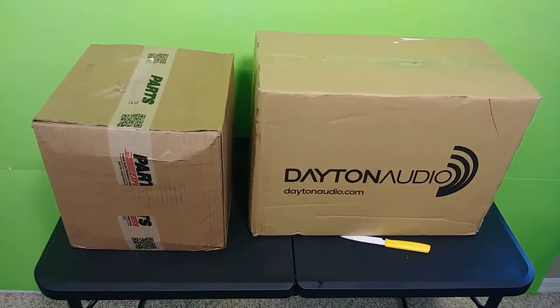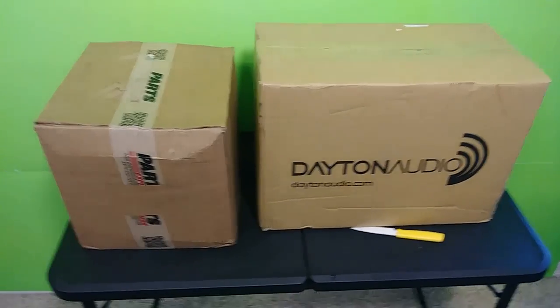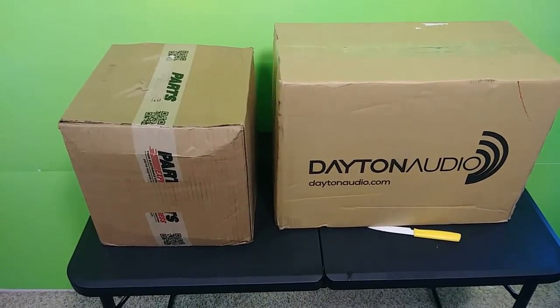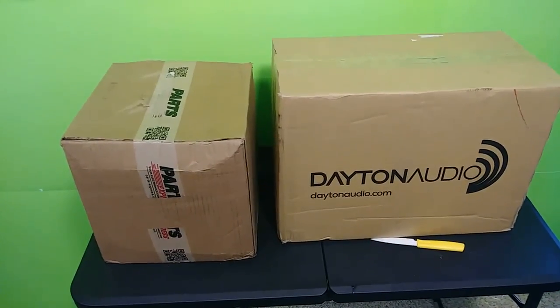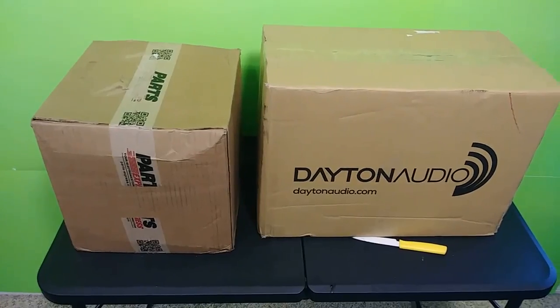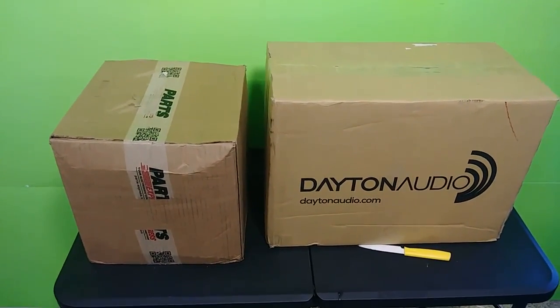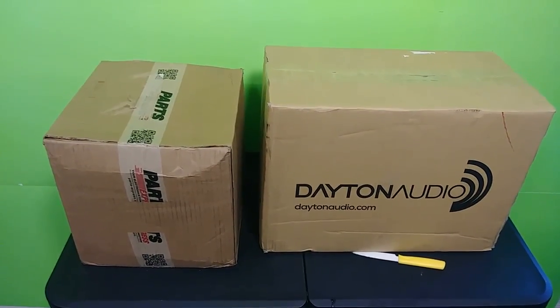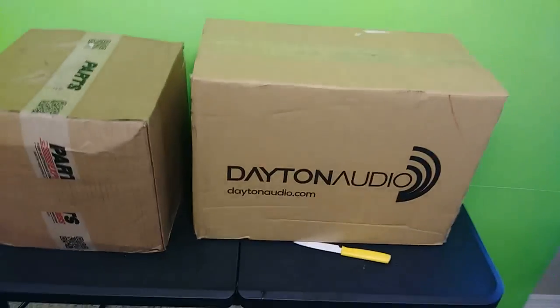These three items are all from Dayton Audio. I chose Dayton Audio because they seem to have better quality in their numbers and better reviews — they're more trusted. For a first-time shopper on any new website, that's just a key thing to look for: quality and good reviews from the customers.